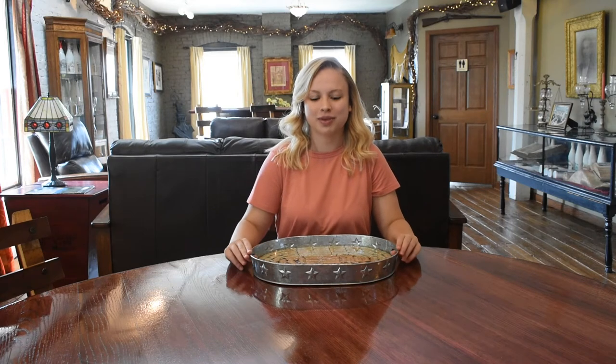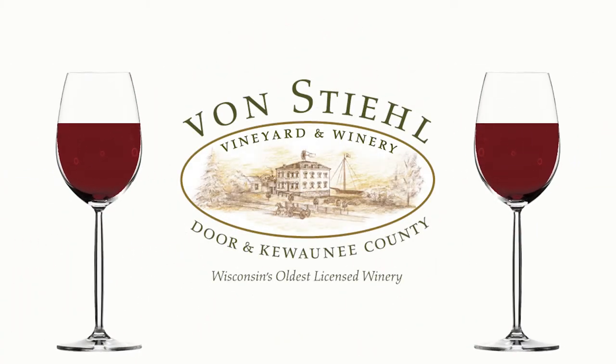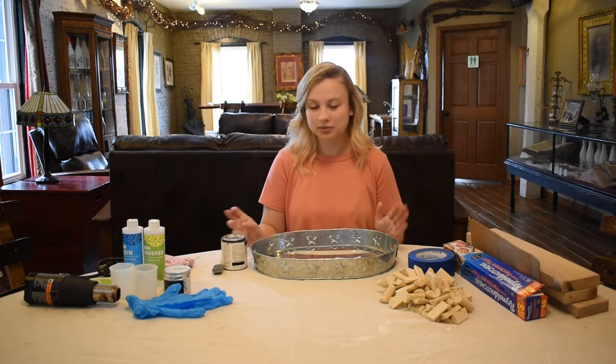Today I will be showing you how to make this wine cork tray. Hey everyone, I'm Allie, and for our craft today here are some things you're going to need.